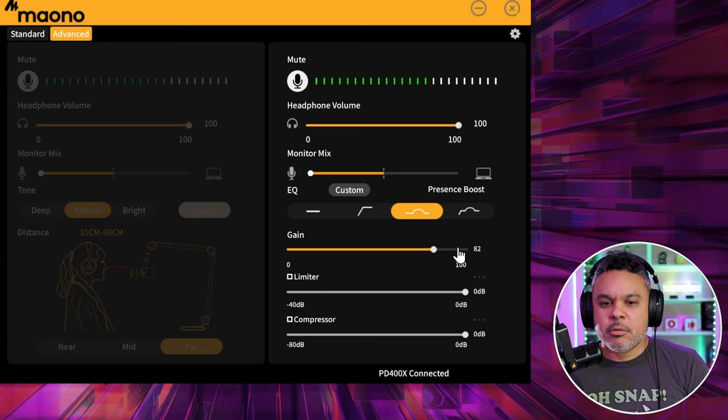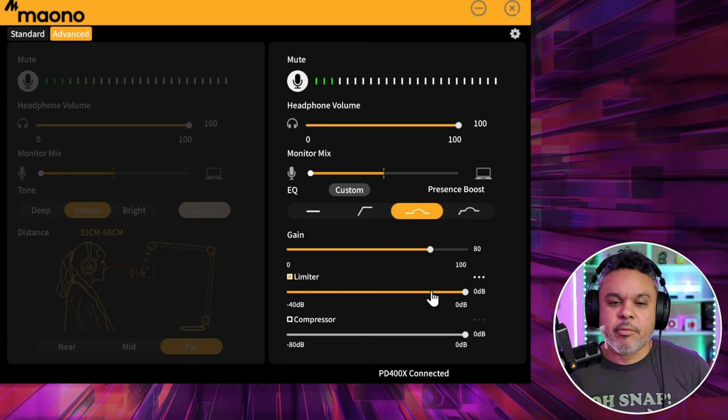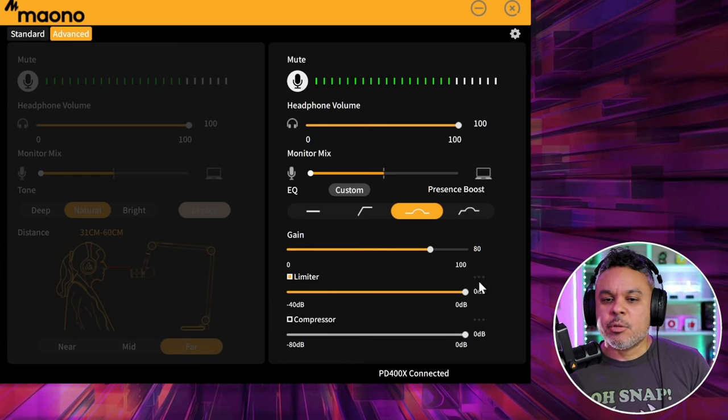You have gain control — you can bump that gain up to whatever you like, up to 100, or drop it down. I'm going to keep it at around 80. On the bottom you have limiter and compressor settings. You can set your limiter to prevent yourself from clipping your audio, same for compressor.